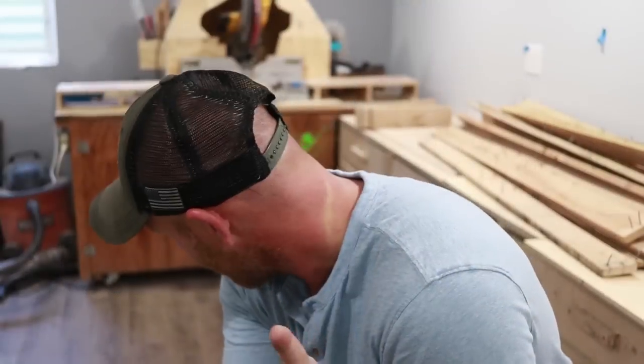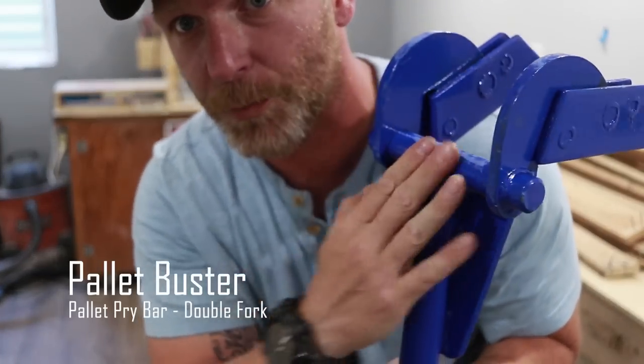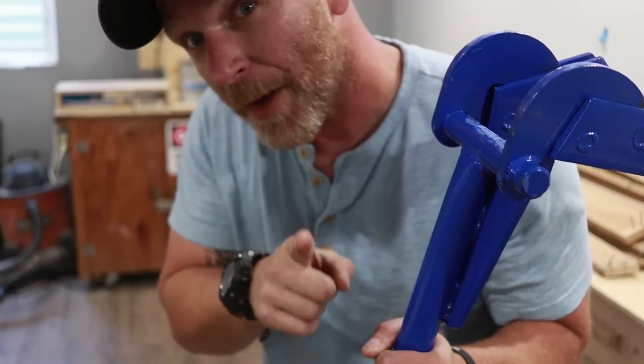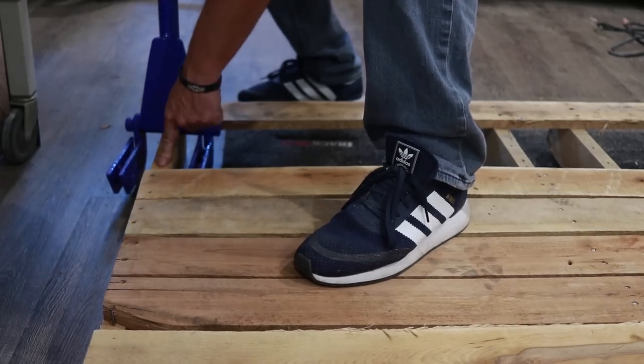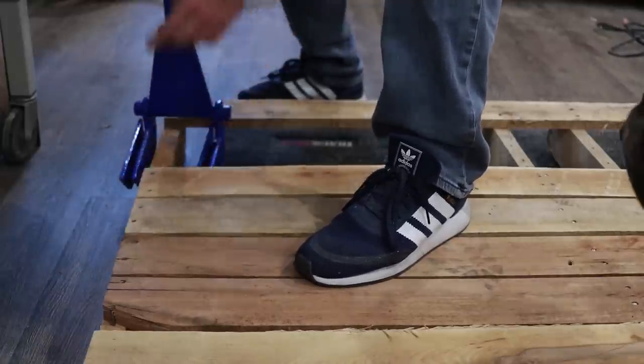So I think I figured it out. You need this piece of the tool to rest on the cross brace of the pallet. I'm going to show you — this piece here and this piece. So this rests on this, and then the jaws leverage this.